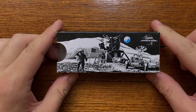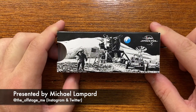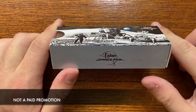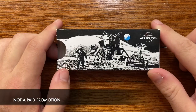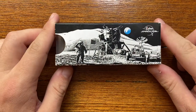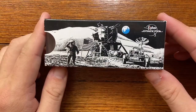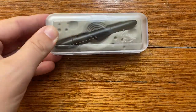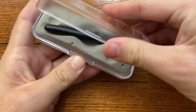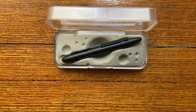Fisher Space Pen. I am not a fountain pen snob — I will use other pens. I particularly like pens that have some sort of cool factor, and this certainly has cool factor. This is its box — just love that. And here is the pen. It is the black matte bullet pen, and I think it is a smashing looking little pen.